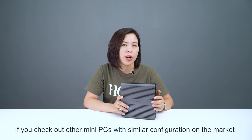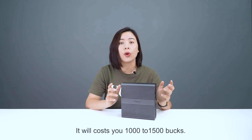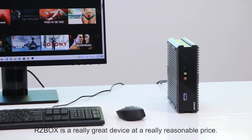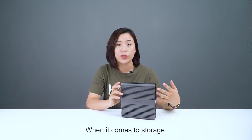If you check out other mini-PCs with similar configurations on the market, they will cost you $1,000 to $1,500. RZBOX is a really great device at a reasonable price.